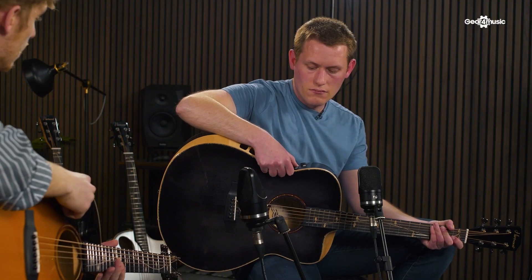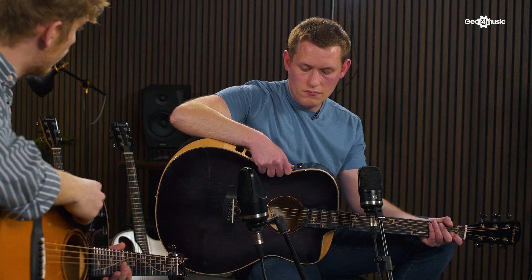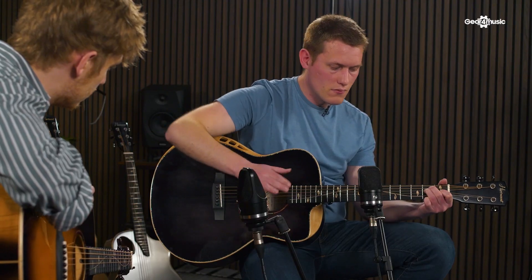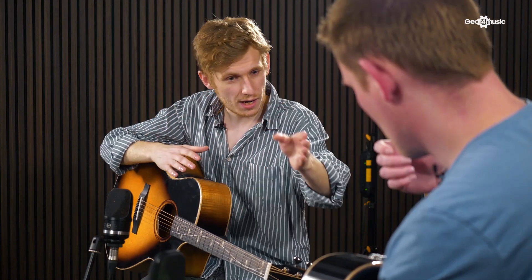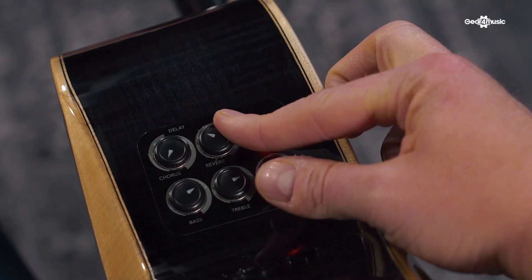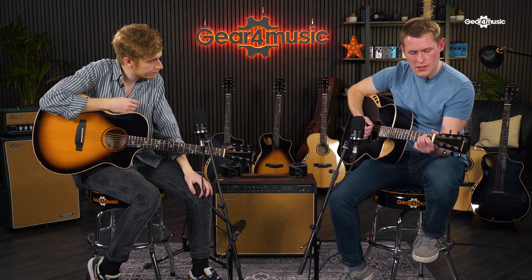Mark, hold the volume button to turn on the guitar and just play it dry as an immediate frame of reference. Then turn the FX module on by holding down the volume button again, and if you want to expand what's there a little bit you could try adding a bit of reverb.